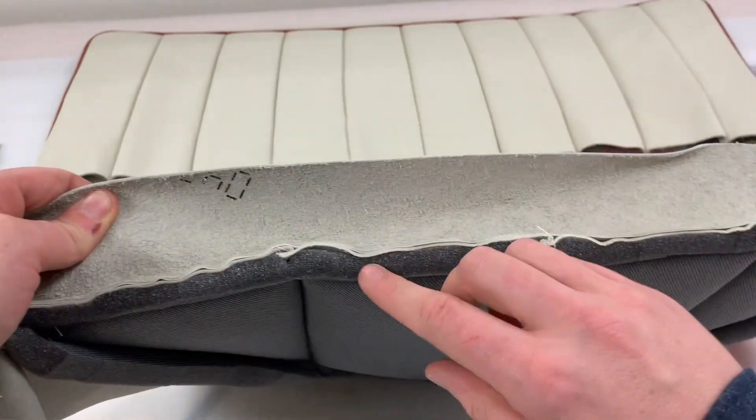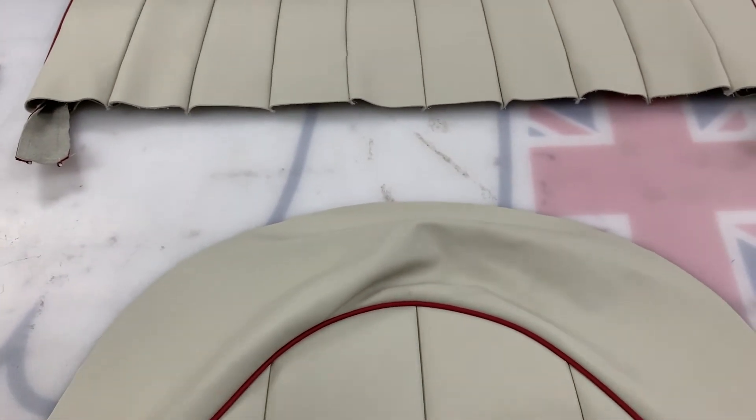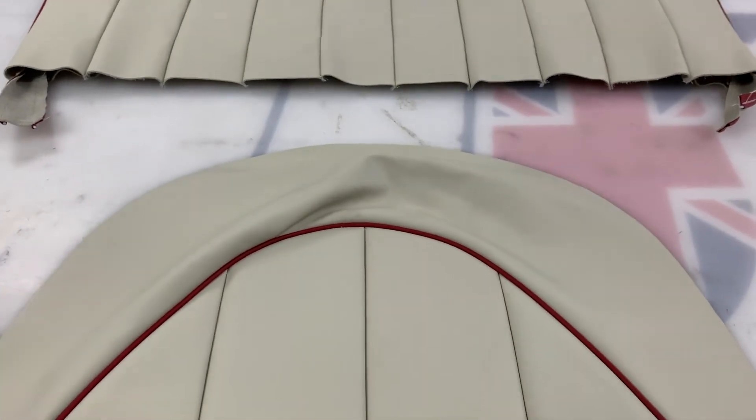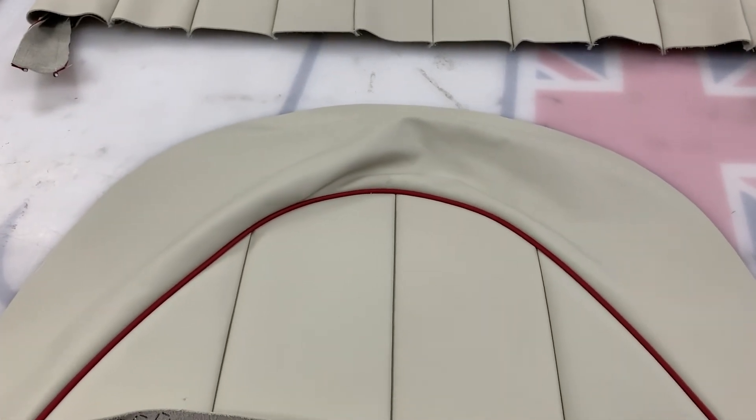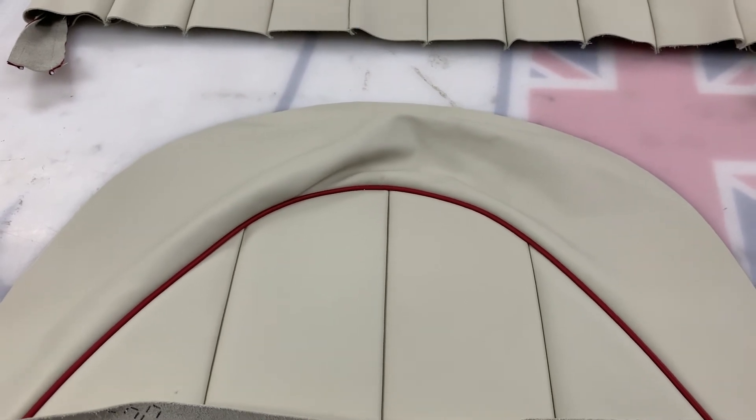Again, genuine tuck and roll as you can see here with the pleats. He's gone for contrasting leather cloth piping. These are then trimmed into small metal seat pans, and again for an extra cost we can supply those or supply those fully trimmed.